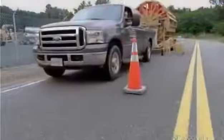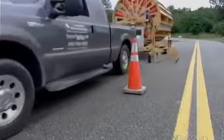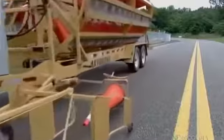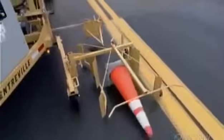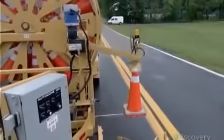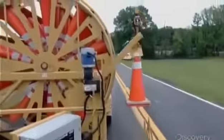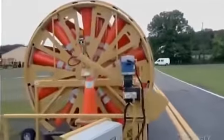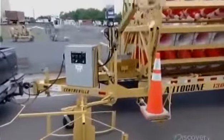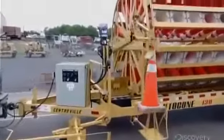The driver activates the machine from the safety of the truck cab, while the robotic system at center line does all the lifting and takes all the risks. If a problem is found, the unit is sent back to the factory for modifications. But this machine handles the drop-offs and pickups with precision — and that means it's ready for traffic duty.